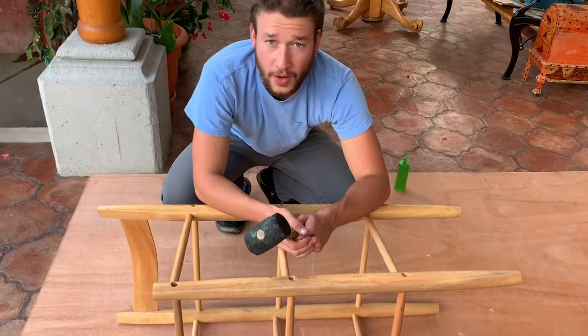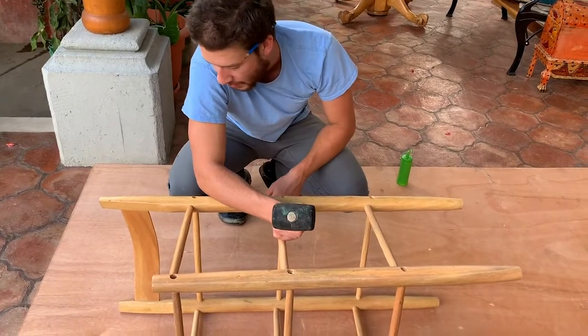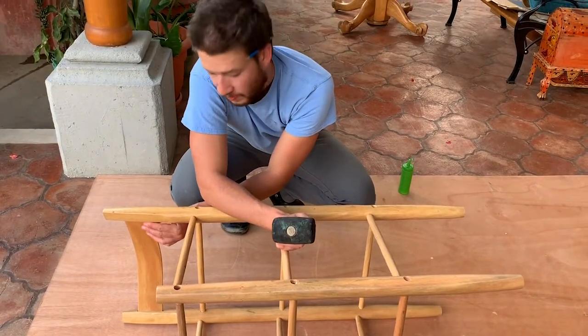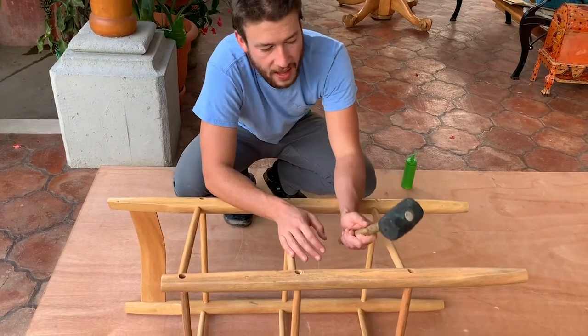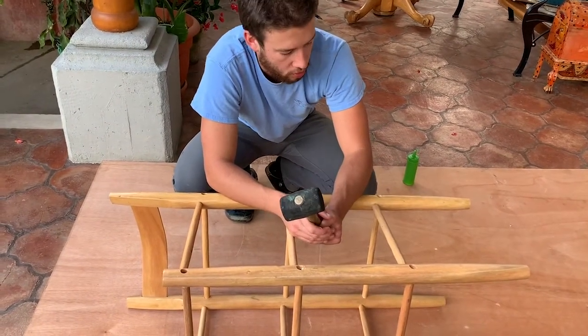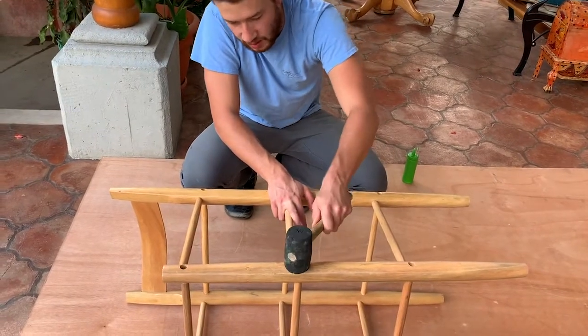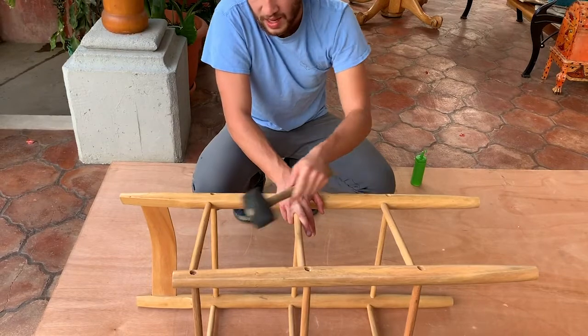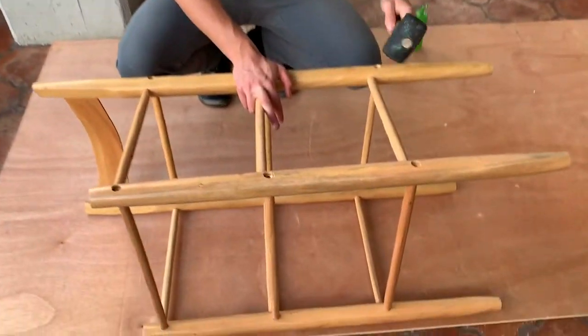Once all those are in, you have your tenons in each of the twelve holes and your back slat in place in its channel along both sides. Take your mallet or hammer and give a quick tap on the end of each tenon just to make sure it's fully seated and touching the little disc of wood that is inside the holes.